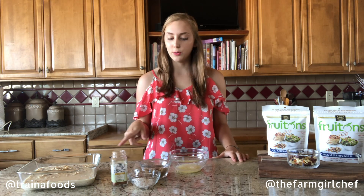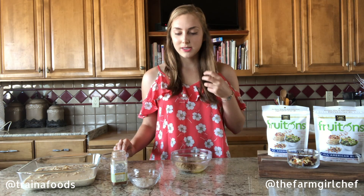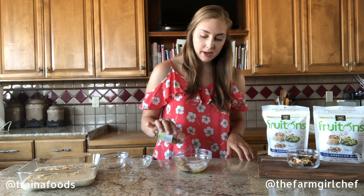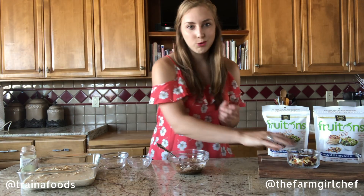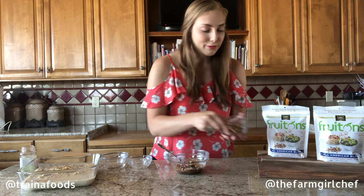For the crumb topping for the oatmeal, I have two tablespoons of melted butter, some brown sugar — I like brown sugar because it gives that caramelized note — flour, salt, and a little bit of cinnamon. I'm just going to stir this together. What the heck, we'll just add some more FruTons in there too.